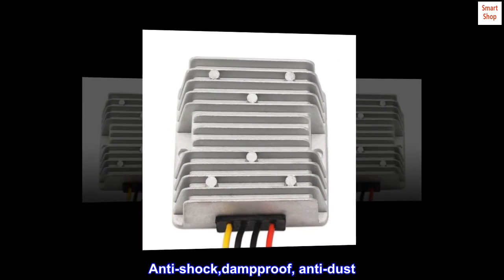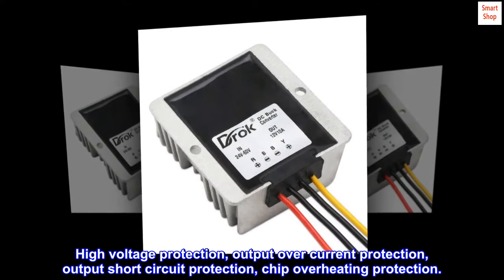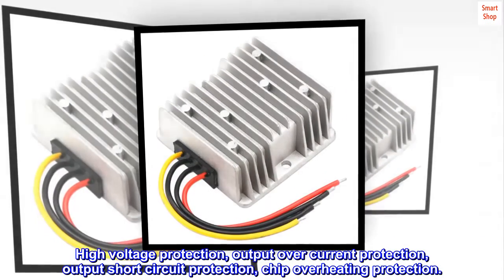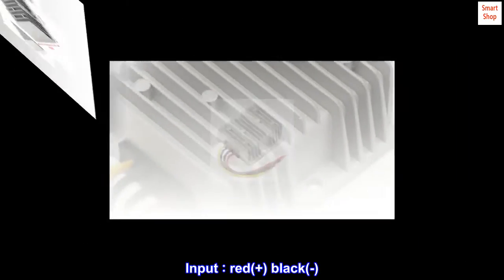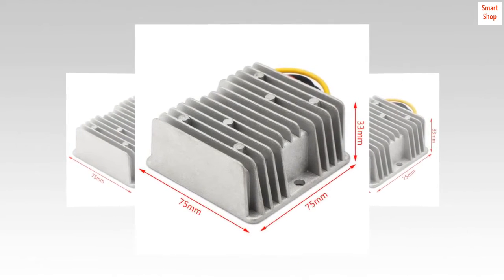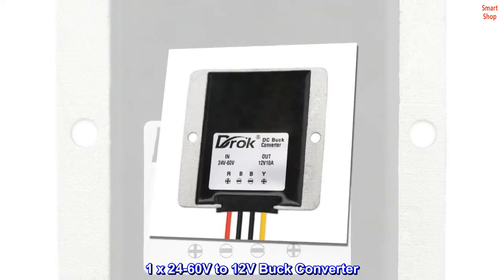High voltage protection, output over-current protection, output short-circuit protection, chip overheating protection. Wiring instruction: input red plus, black minus; output yellow plus, black minus. Package includes one x 24 to 60 volts to 12 volts buck converter.